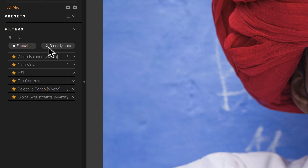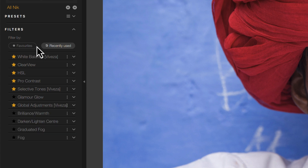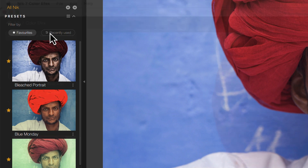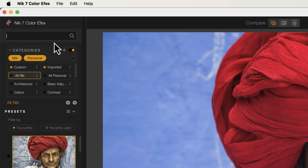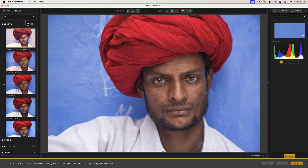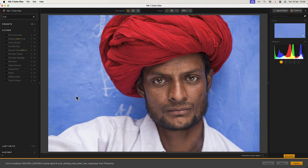There's also an option to show the recently used filters, which we can combine with the favorites option. In the preset list you'll find these same features. If you know part of the name of a preset you can search for it in the new search bar — only the presets containing the word you're searching for are shown. This also works the same with the filter list.